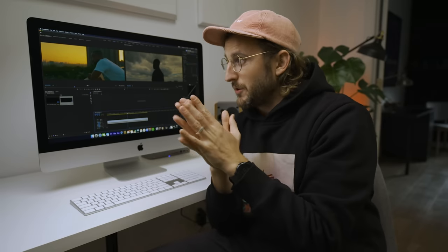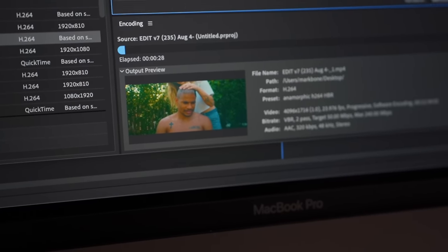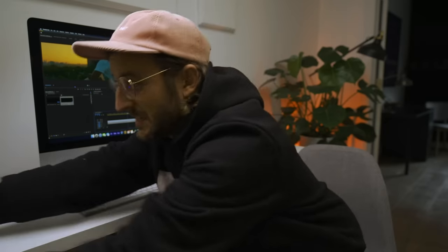I did a head-to-head test with my laptop and the iMac, getting both to export a 4K sequence with multiple layers of color and grain into 4K H.264. I rendered out 4K with multiple layers of effects at 50 megabits, and the iMac at 10 cores rendered it in around 26 minutes 30 seconds, while the laptop did about 36 minutes — so an extra 10 minutes. Considering how small and thin the laptop is, it's quite impressive it keeps up.